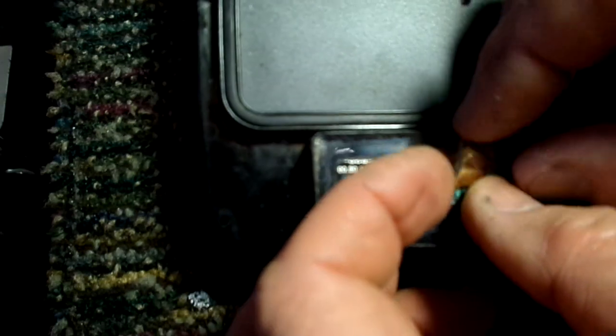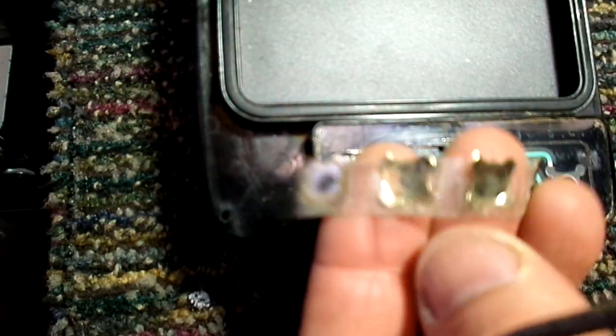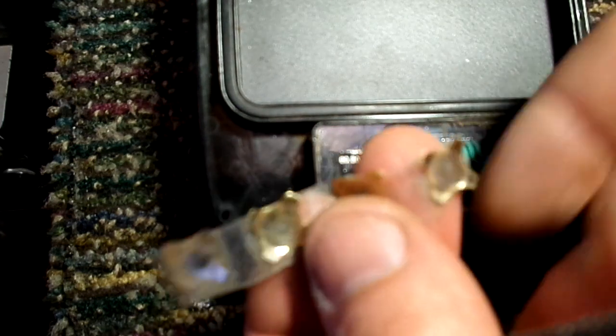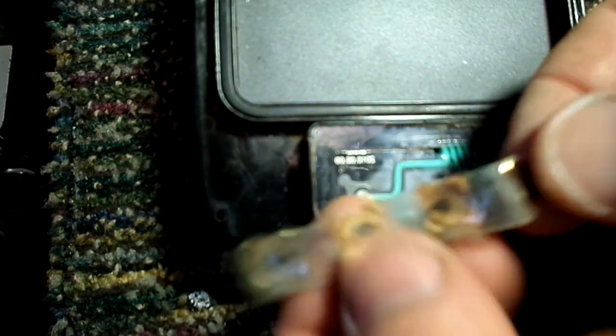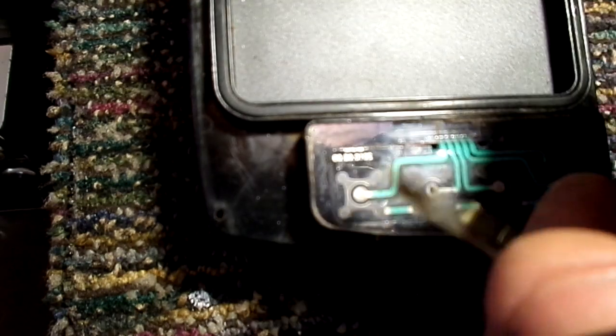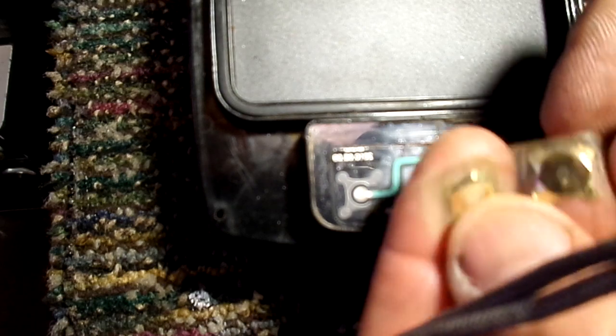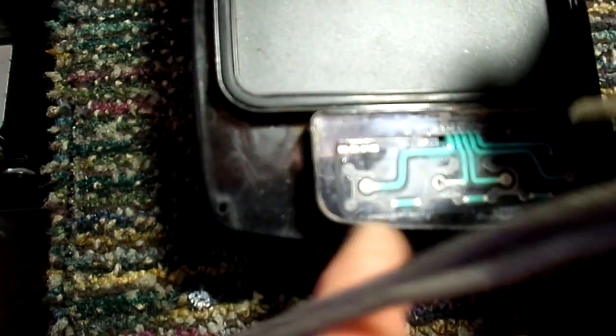When I pulled these things up and looked underneath, you could see how they have burn spots in the middle of them. For those that don't know, these are the switch contacts — they make contact with the points down here when you push them down. They have kind of a concave shape, so when you push down in this direction, the bottom part sticks out and makes contact.